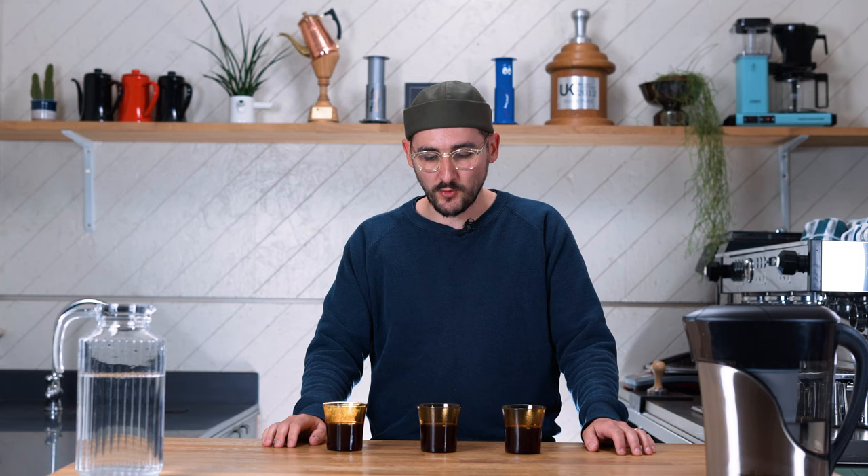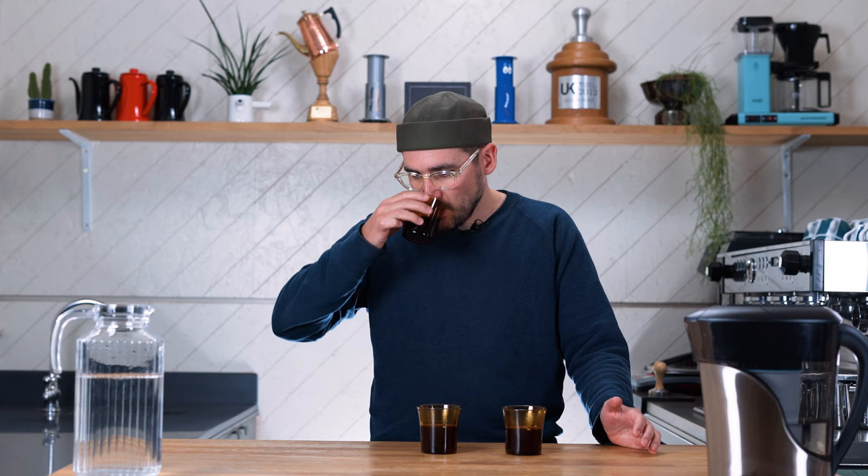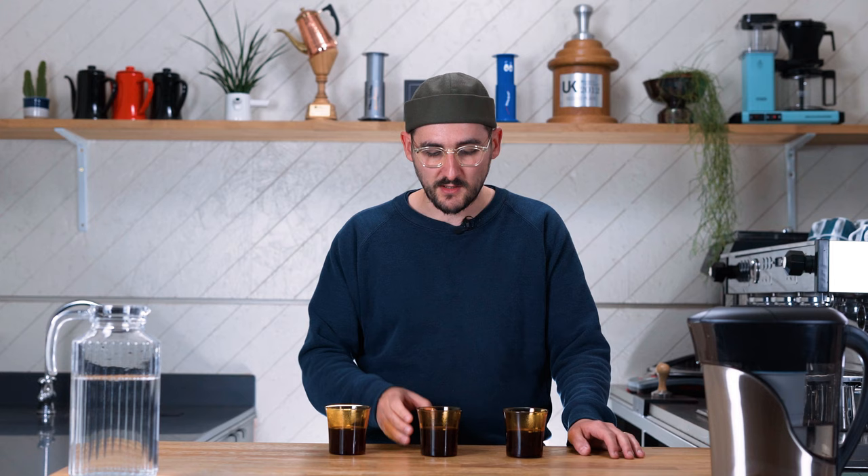Now tasting the one brewed with tap water: it's just a shame because I know the coffee's great and the brew is great, but this is just unremarkable — pretty flat, pretty dull, doesn't have the pop of acidity that you would hope for knowing the beans we've used. It's a little uninspiring, a bit everyday, and a little more bitter as well — a grippy, bitter thing. Both of these have a less pleasant mouthfeel compared to the one brewed with the blended water.